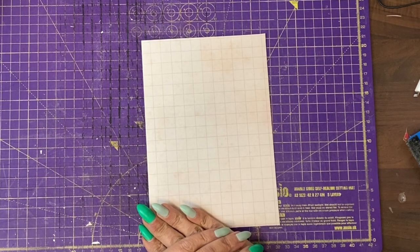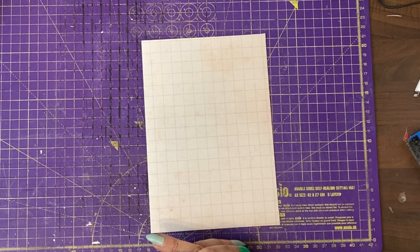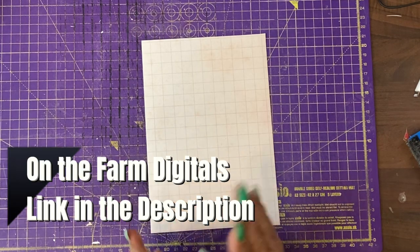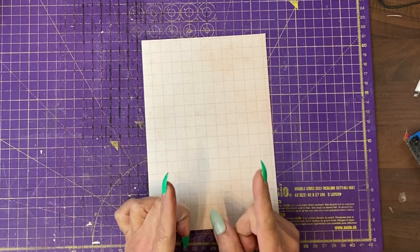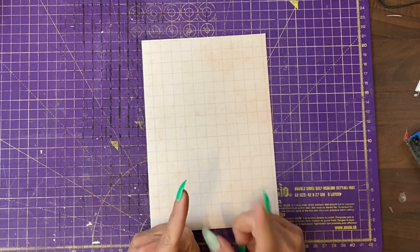Hey guys, it's Jamie here. Welcome to tutorial 1 where I'm going to very quickly take you through how I chose the papers, the order I've put them in, and how I've prepared the paper and the hinges. And then we're going to go on to making the hinged journal.